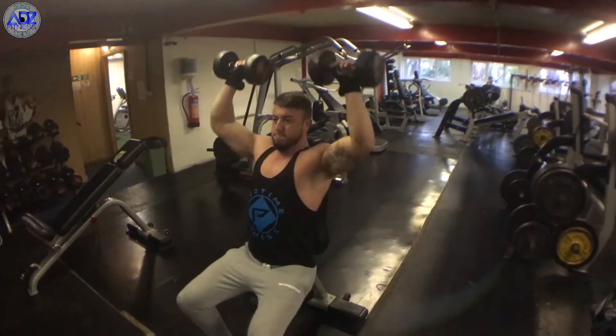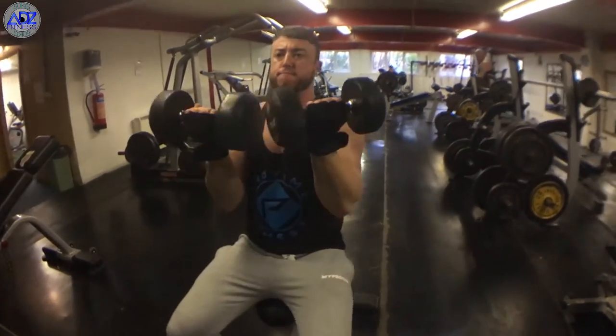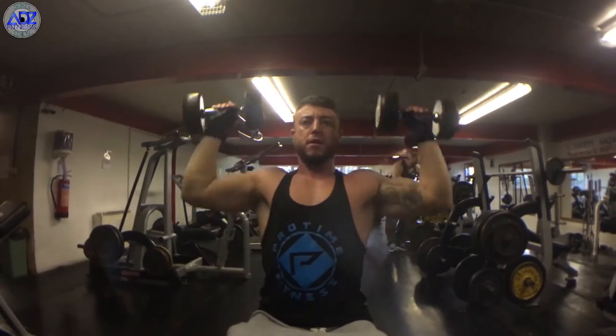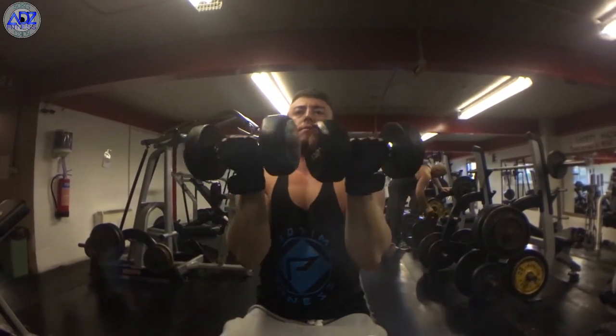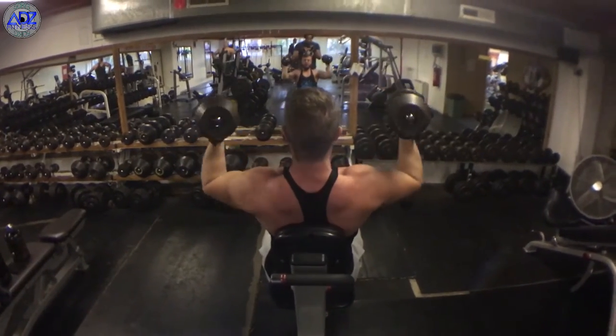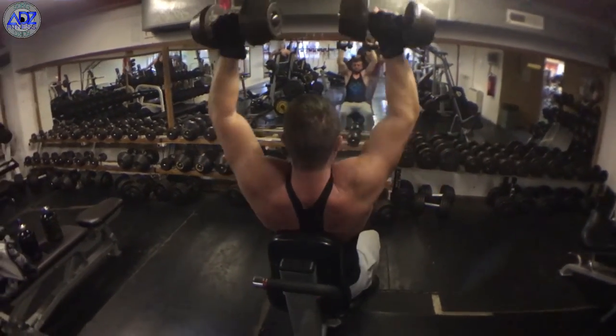I'd recommend starting off light if you haven't tried these before, as it can be quite tricky to get the movement right and to get good form. Work your way up in weight and keep the same form, and you'll have those boulder shoulders in no time. I'll see you next time.